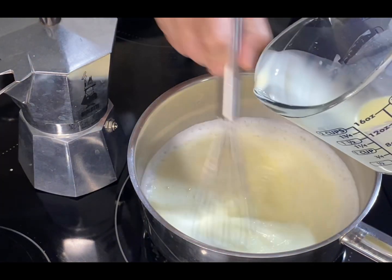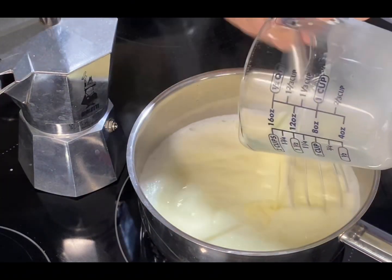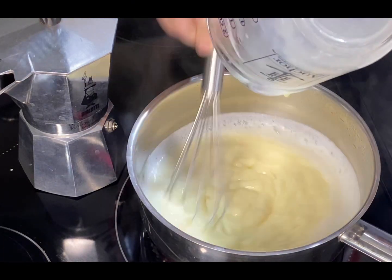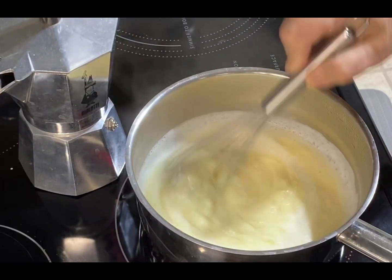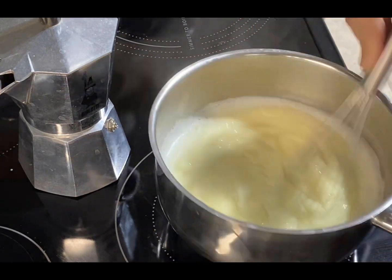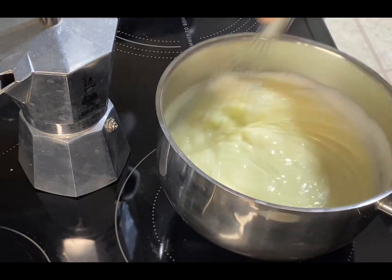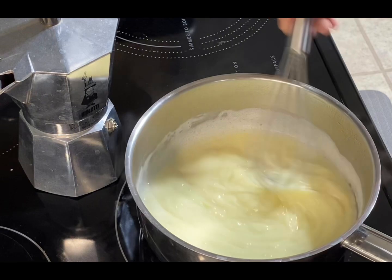Once it's ready — it takes about five minutes from the point you add it to the milk and egg mixture — you can pour it on top of the lady fingers. If you want, you can add butter for silkiness, or if you have white chocolate butter, that will be even better and will taste much better. It all depends on how much fat you want to tolerate.